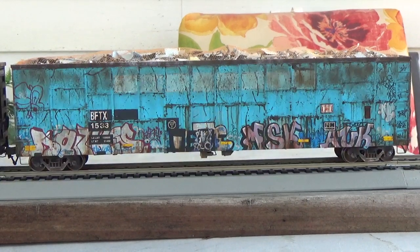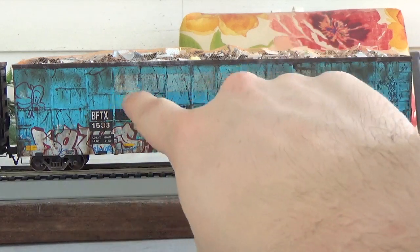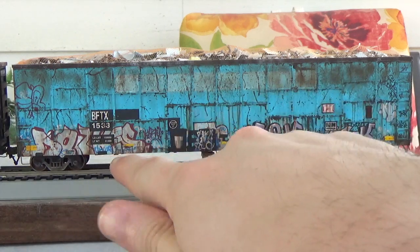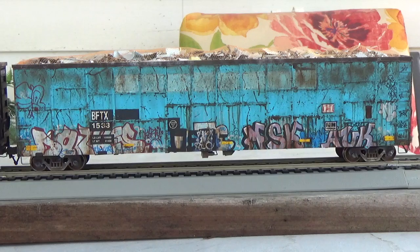The final car modeled in this set of BFTX wood chip cars is BFTX 1533. This one has some unique patching, especially the heavy gray patch at the top — all those other cars don't have that. That's a unique feature to just this car alone, so it was another unique prototype that I wanted to model. Again, all prototype graffiti, hand painted and drawn. You've got all the dents, dings, scratches, pits, everything. All the scratches on the sides of these cars are done with a dental pick and an instrument like that.